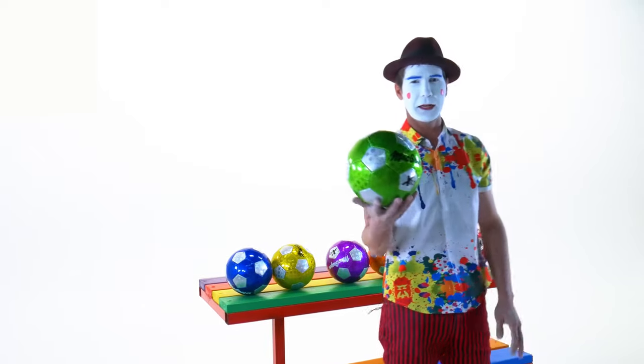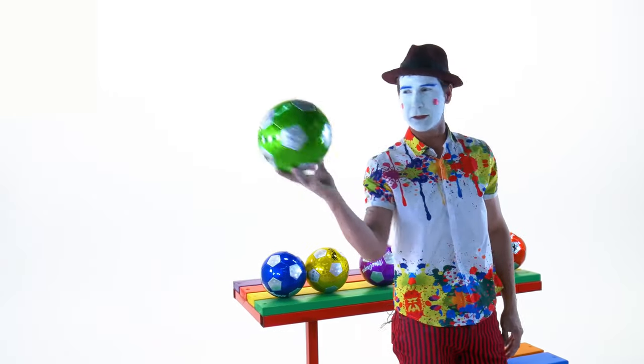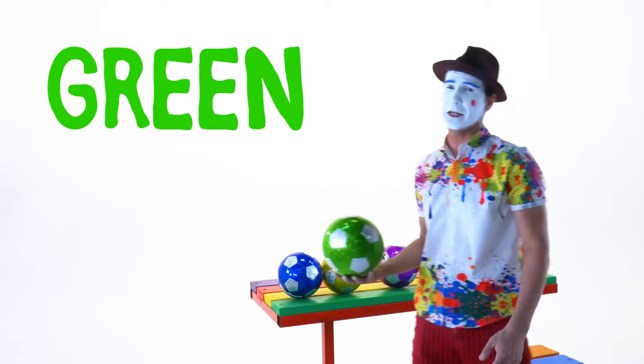This ball — can anybody guess what color this is? It's the color green. Very good.